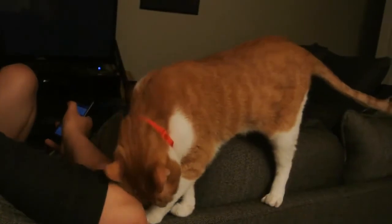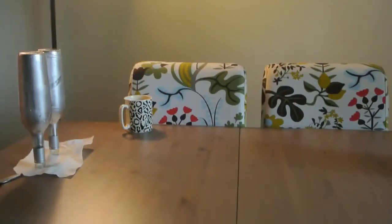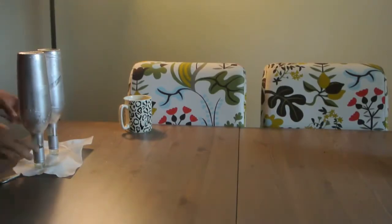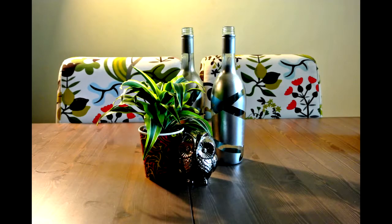And then we wait. We waited the whole night — you can wait a few hours if you want, depending on how fast your paint dries. We decided to wait until the next morning to peel off the tape. And then once we peel it off, you'll see that our bottles are done, and bam — we have a nice little centerpiece.